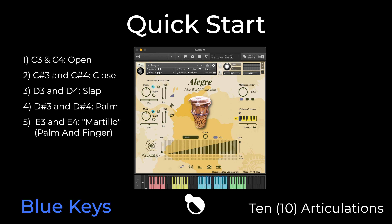E3 and E4 keys: martillo articulation, palm and finger. F3 and F4 keys: fingers group articulation. F3 and F4 keys: single finger articulation.